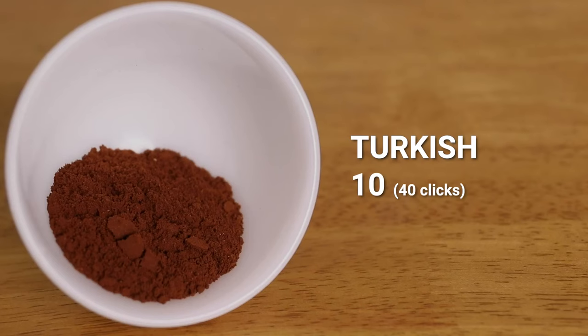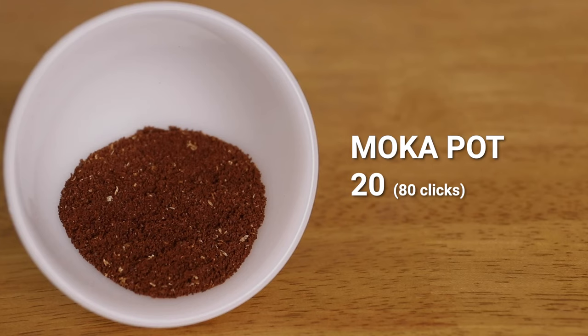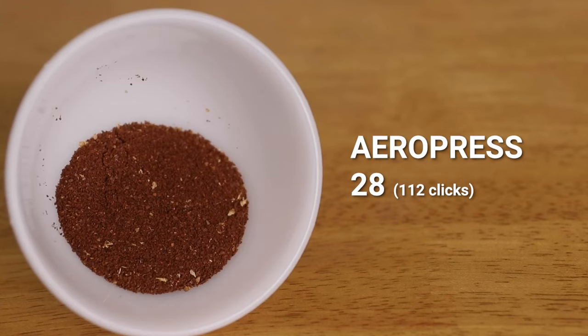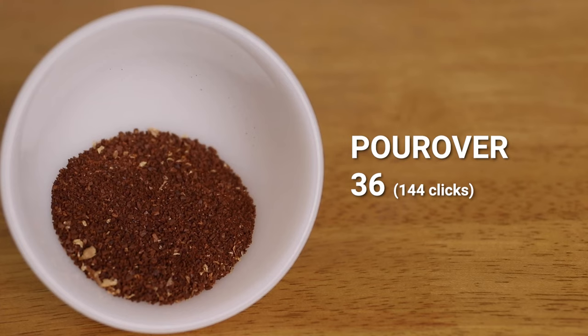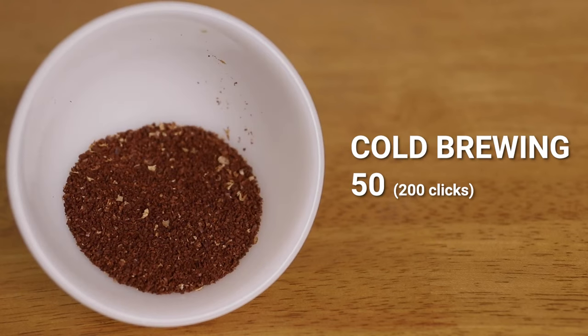Let's check out the grinding performance on the JX Pro using the grind setting reference guide that Easypresso provides. Starting with a Turkish grind at one full rotation of the dial, it was a little hard to get grinding at first but managed a really fine grind. Not far behind was the espresso grind, then the stove top moka pot at two full rotations. After this, Aeropress and your Delta Coffee Press showed a really consistent grind, followed by pour overs up to automatic brewing. At the coarser end, at four and a half full rotations or 180 grind settings, you have your French press grind. Cold brewing slots in behind at five full rotations, though I would consider this still rather fine for cold brewing — but that's as coarse as the JX Pro goes.